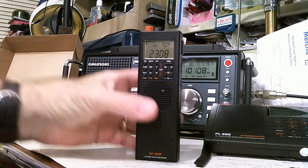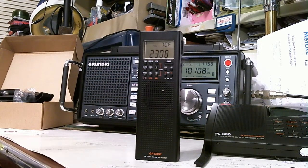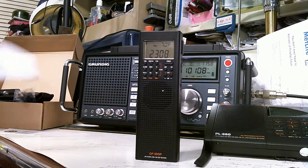It's AM, FM, shortwave, and longwave. The shortwave band, which is of course what you guys are interested in, goes from 2.3 megahertz to 29.950 megahertz. It does not have single sideband — it's AM only. We're going to see how it does.